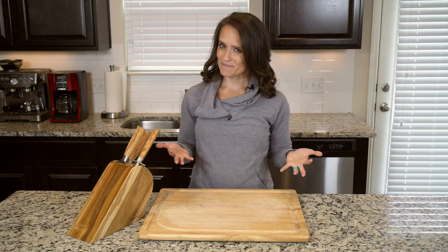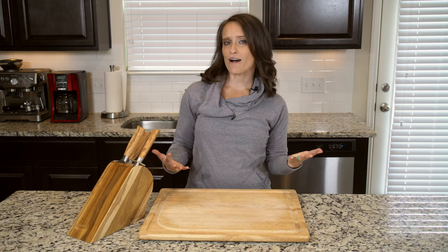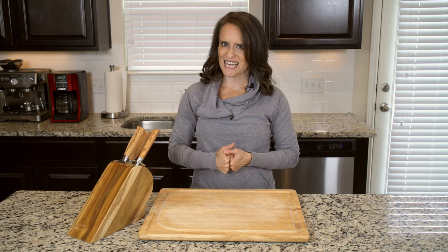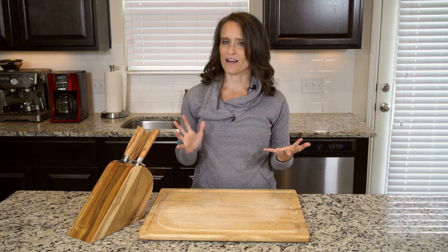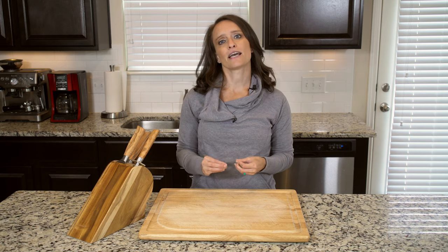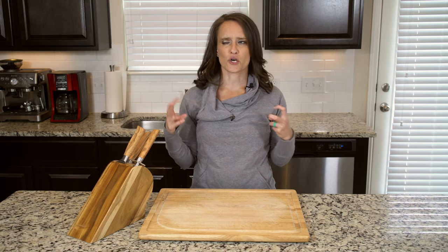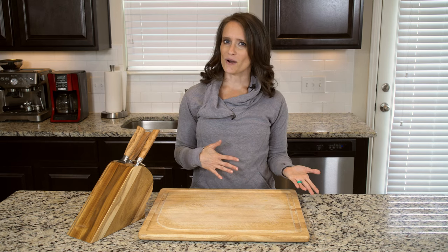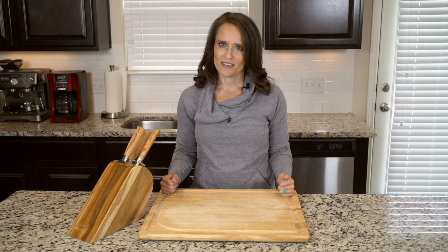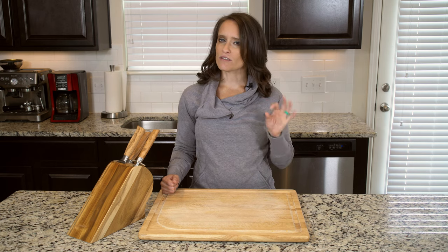Hey y'all, it's frittata time! As always, frittatas are a great way to make eggs for a crowd and a great way to make eggs for leftovers. I don't often think that eggs are great as leftovers, but frittatas are one of the notable exceptions. This frittata especially is great for eating the next day because the bacon and mushrooms have a little time to sit and somehow seem to mature in flavor. But if you eat the whole thing in one sitting, I wouldn't blame you — it's pretty awesome straight out of the oven.